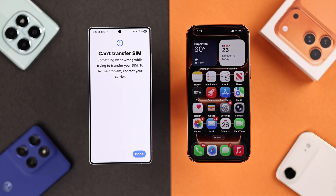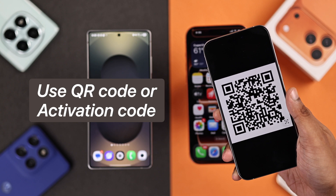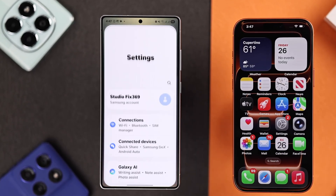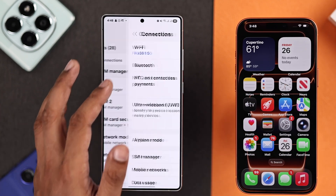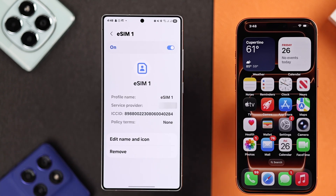In that case, first of all, you need to make sure that you have the QR code or activation code of your eSIM. If you don't have it, just contact your SIM provider. After getting the code, open Settings on your Android, then go to your SIM settings, or search for SIM to open your SIM manager. Now select your eSIM and remove it.